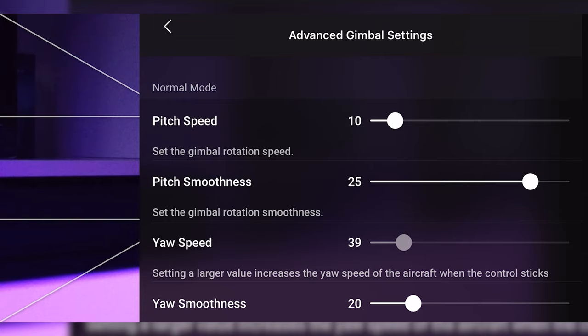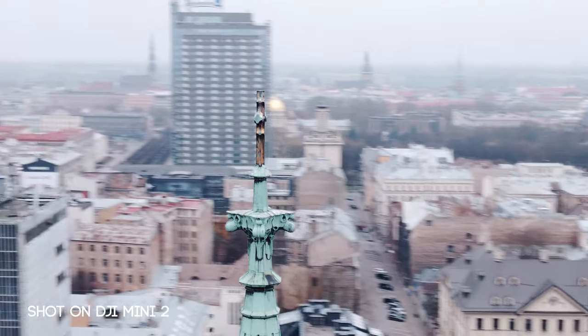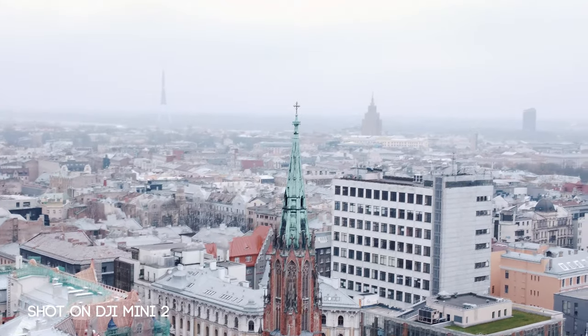The yaw speed should be around 40 and yaw smoothness should be around 20 — those are my preferences. A smoothed-out yaw helps with rotation shots. If you want to master rotation shots perfectly without jitter, adjust the yaw settings to your needs and how you feel comfortable with the rotation stick.